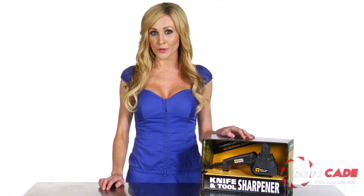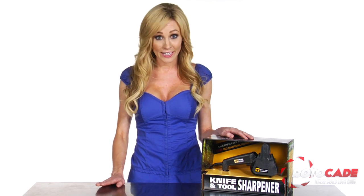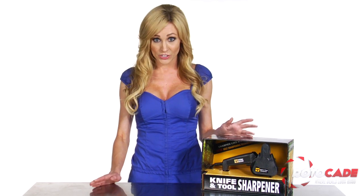The Work Sharp Knife and Tool Sharpener will keep every edge you own razor sharp. It can put a dangerously sharp edge on straight blades, curved knives, and can even handle serrated blades, scissors,